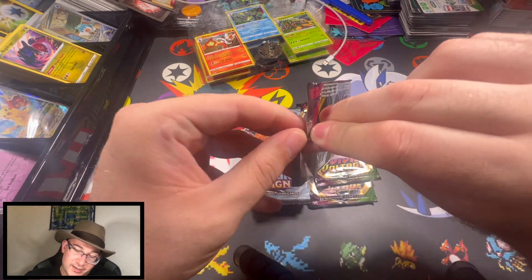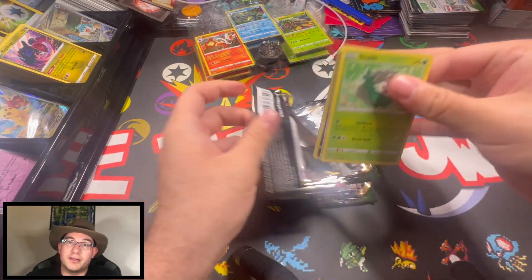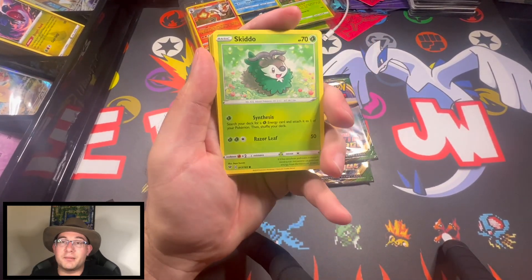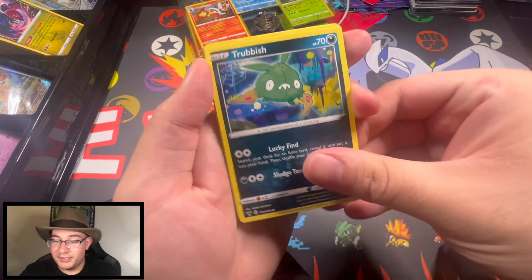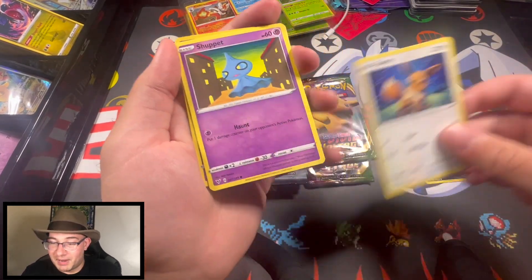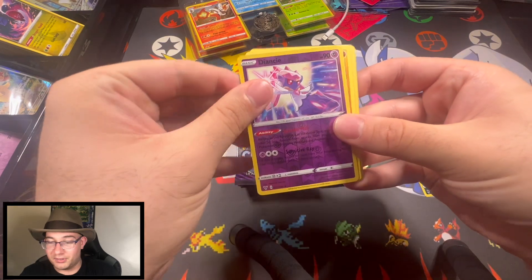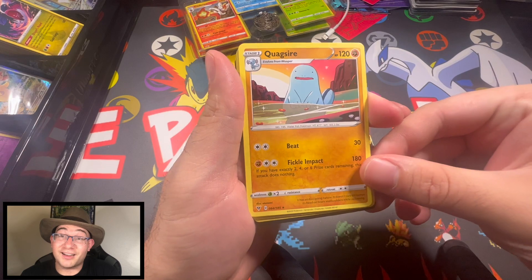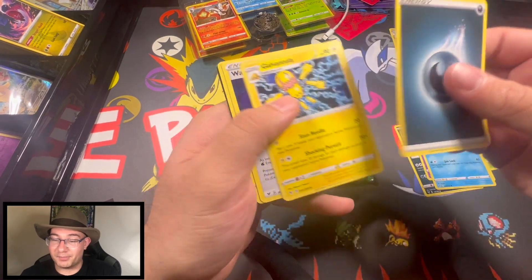Not a whole lot of stuff in here that you want. The problem too is it's not meta right now for the TCG, so a lot of these cards aren't worth a whole lot. Not too excited about opening this pack — probably should have kept it sealed. In the reverse we got a Quagsire. I'm not gonna lie, I dig that Quagsire artwork a lot.